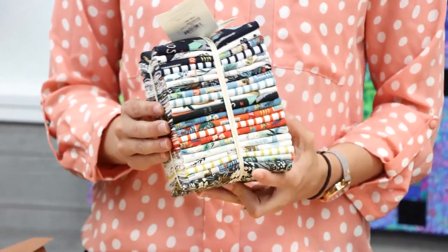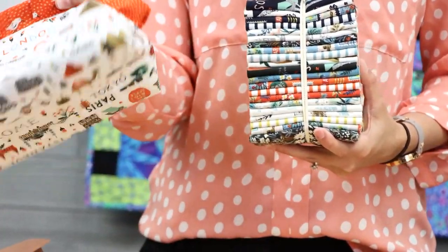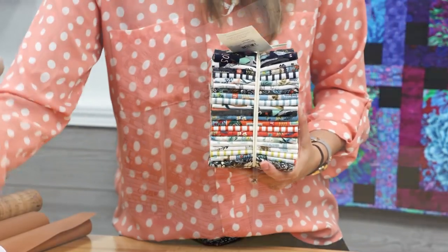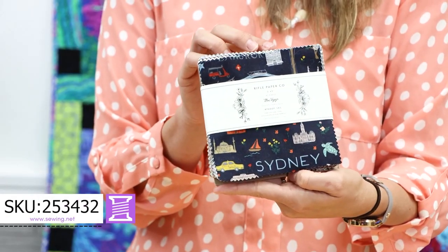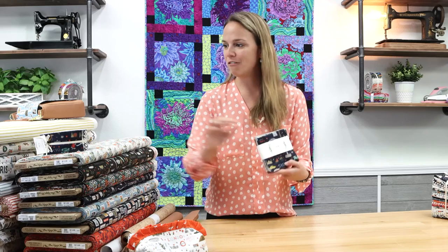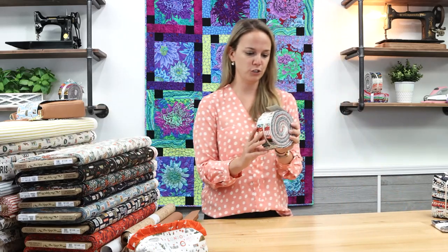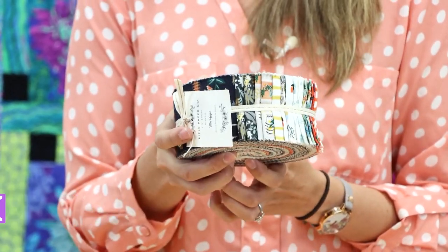If you're a quilter or a collector, we do have the 21-piece fat quarter bundle here. A fat quarter is an 18-inch by 22-inch piece of fabric, and projects like this are fat quarter friendly — it's a two-fat-quarter project, so not just for quilters. We also have pre-cut five-inch squares, great for making a travel quilt or a table runner. And then there's the two-and-a-half-inch strip already pre-cut — a very nice time-saving bundle.